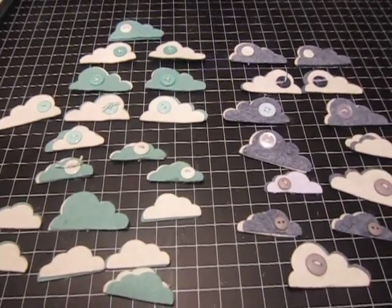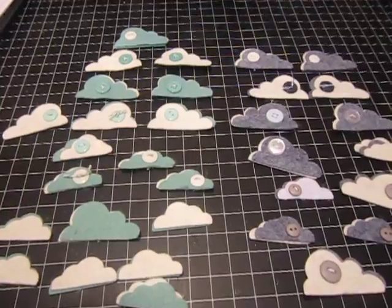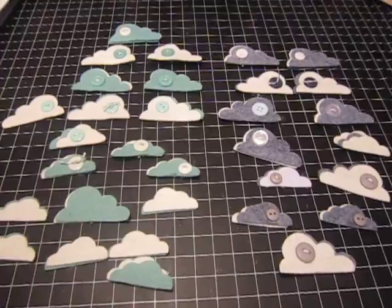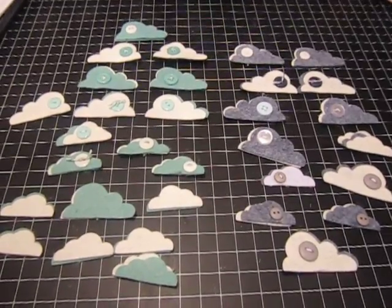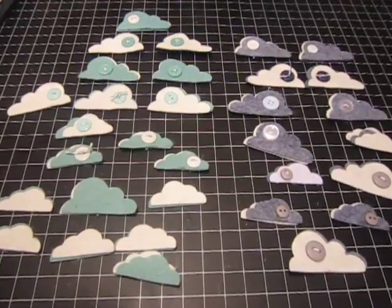I'm going to send a couple of these out to a couple of friends here on YouTube to see if they like them. And after that, I may consider doing the Etsy thing. If not, I'll just do it for fun. But I just thought it might be something interesting instead of buying the ones from the store from Pebbles that makes them.